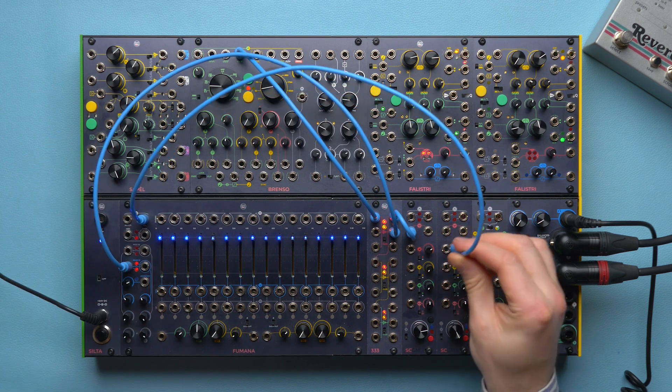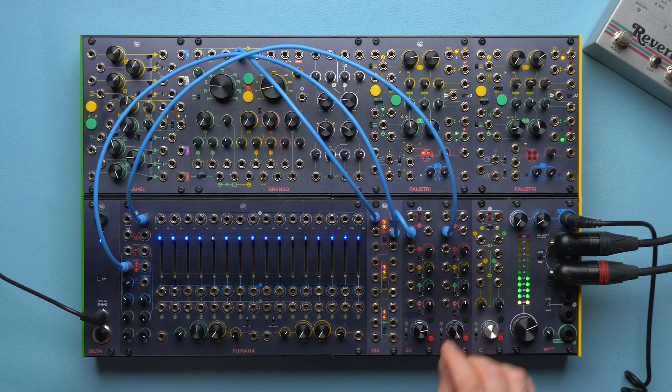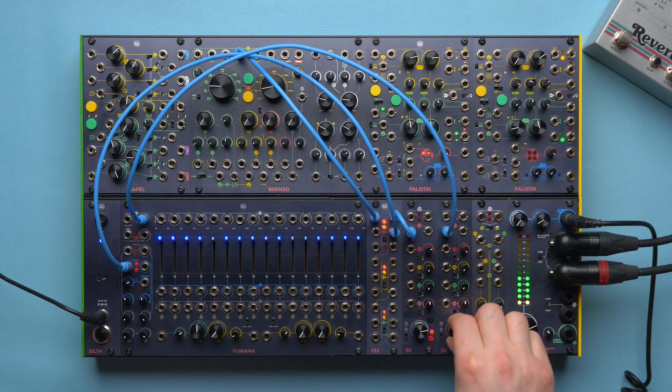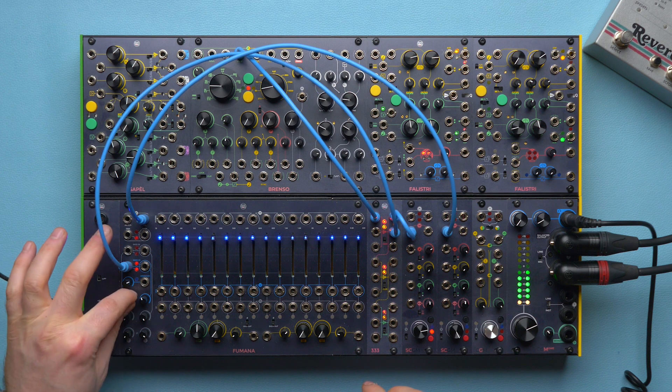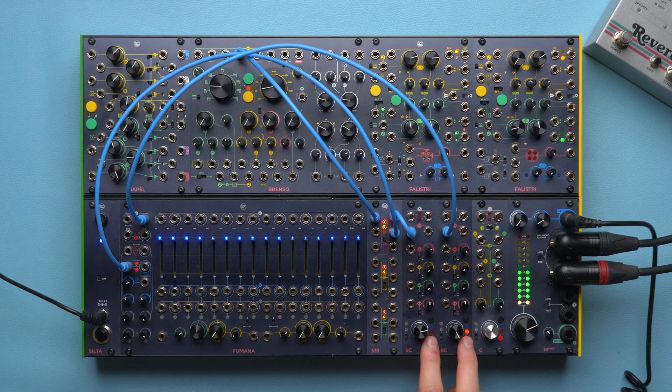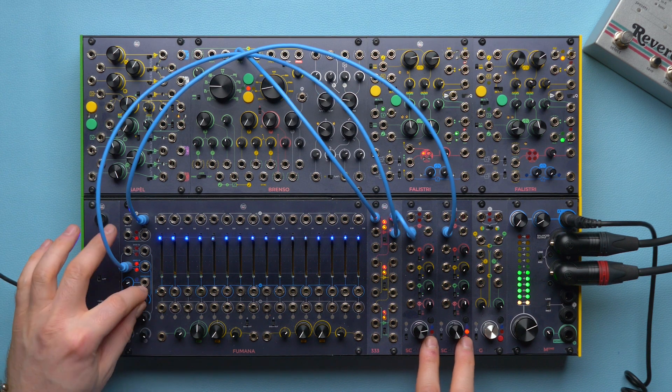We are using this waveform because it's very rich in harmonics and it will thus pass through more bands. Let's adjust the gain levels and hear the differences. We can hear that even with the sliders completely flat, there is a slight difference with the dry sound.